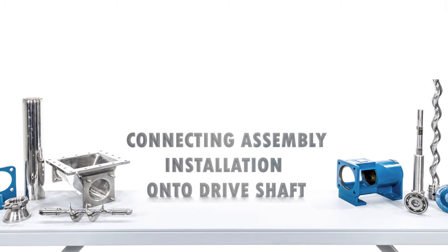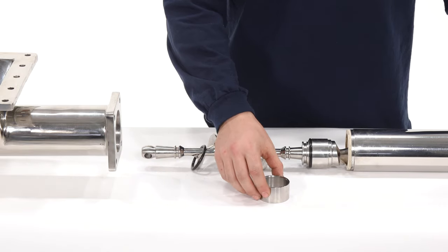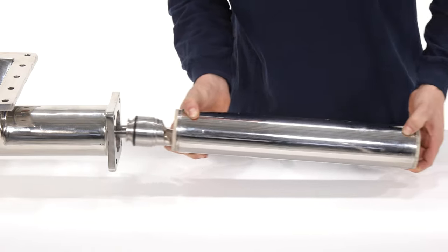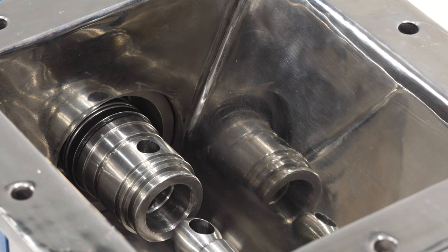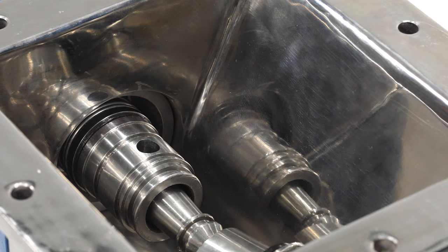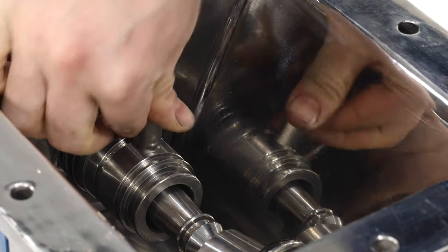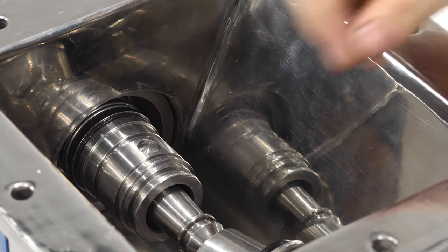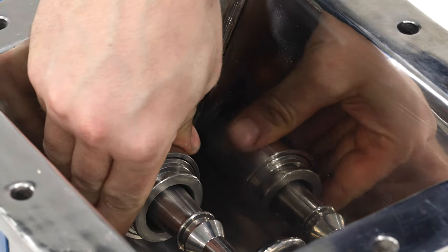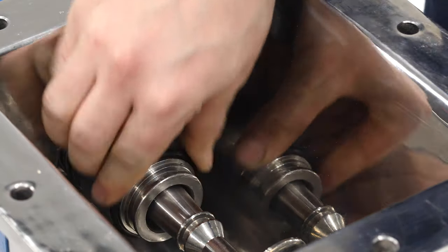Connecting assembly installation onto drive shaft: prepare the end of the connecting rod with an o-ring and cover sleeve. Insert the connecting rod into the open end of the hopper. If needed, insert a sturdy punch into the pin holes on the drive shaft and rotate it so the hole is on top. Line up the holes of the connecting rod with the holes on the drive shaft and insert the pin. Center the pin using a hammer and punch if necessary. Slide the cover sleeve all the way to the shoulder and install the o-ring into the groove, keeping the sleeve in place.